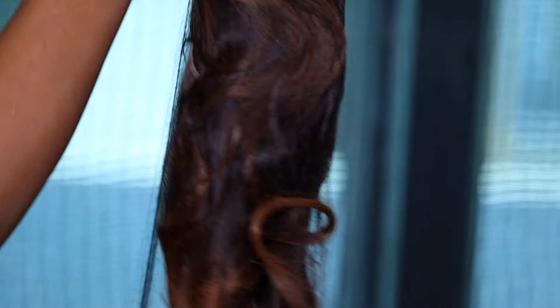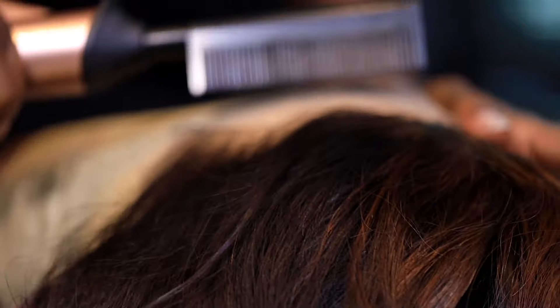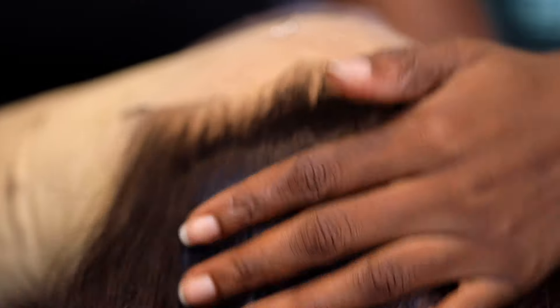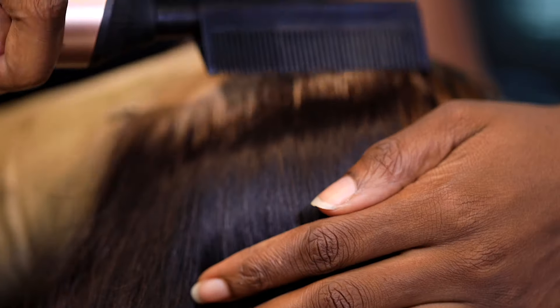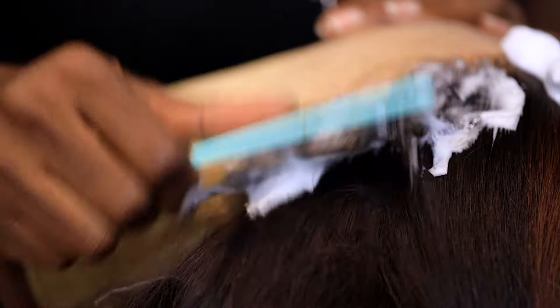This right here is the wig itself. It came pre-colored, pre-bleached, and pre-plucked. Right here I'm just showing you guys that it's HD lace. My sister Dobra actually installed this hair on me, and she took it a step further. You can see how it came already pre-plucked — so if you don't like the overly plucked look, this is fine.